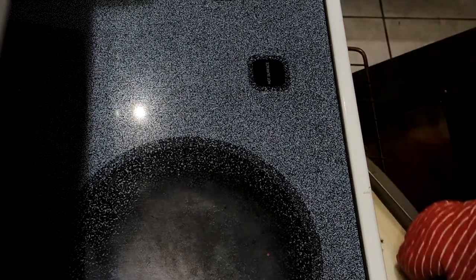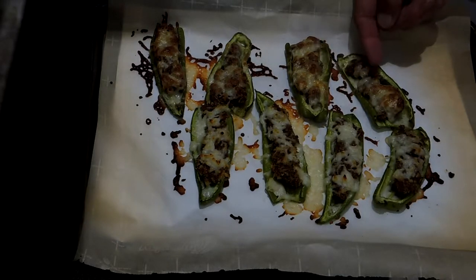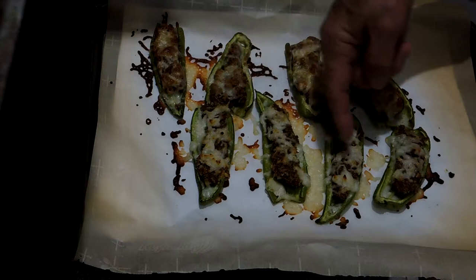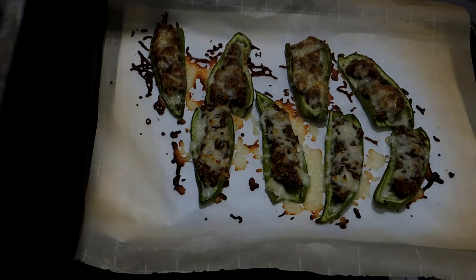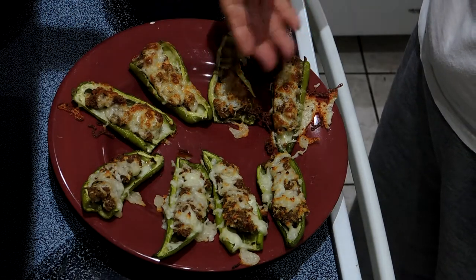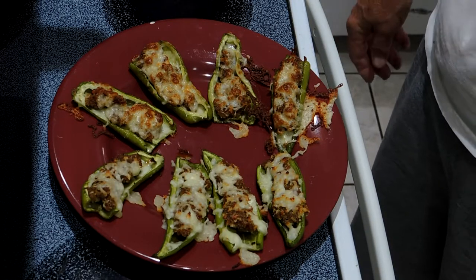I checked them after 6 minutes and noticed that the peppers on the back row had browned more than the ones on the front row, so I turned the cookie sheet around. I removed the peppers from the oven after the full 10 minutes. The peppers on the back row with the Italian five-cheese mixture had clearly browned more than the ones in the front. That may be due to using the bagged mozzarella rather than fresh mozzarella, but they all look good.